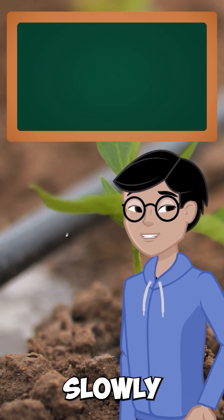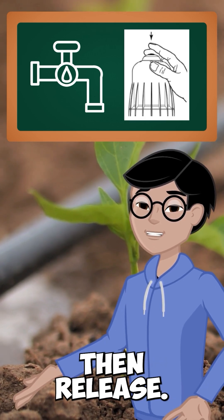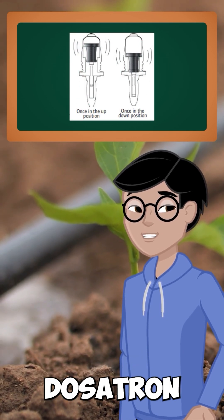When you're ready to get started, slowly open the water inlet valve and hold down the bleed button until the air clears, then release. You will hear a distinct pumping sound — that's how you know your Delsatron is up and running.